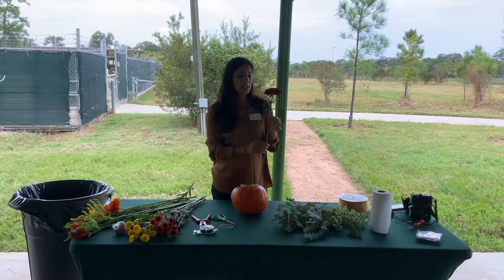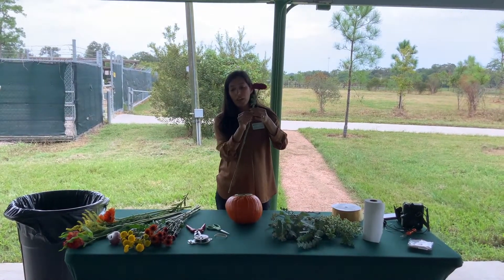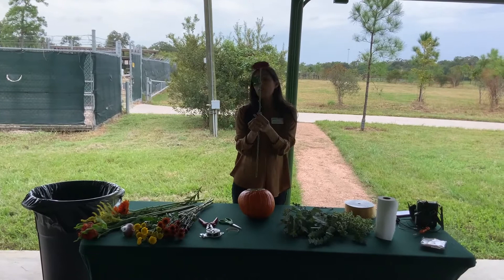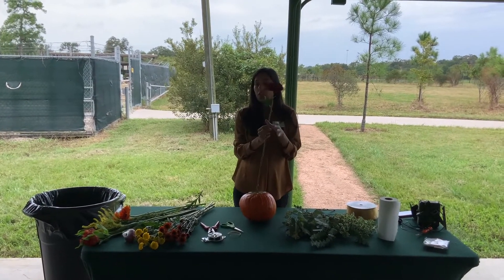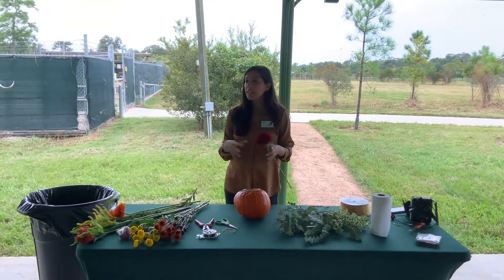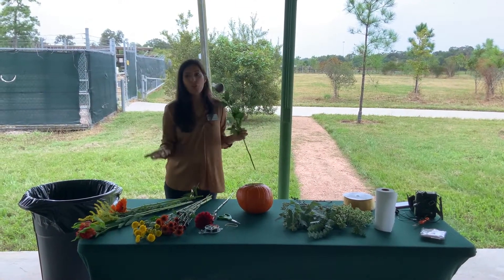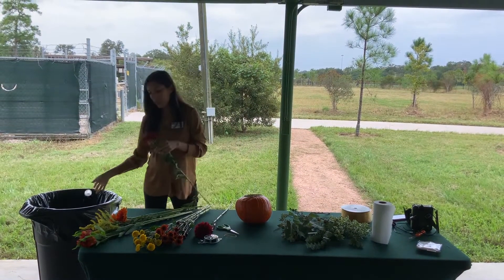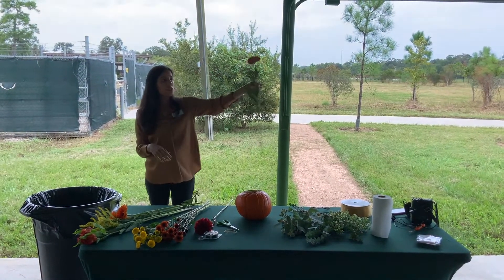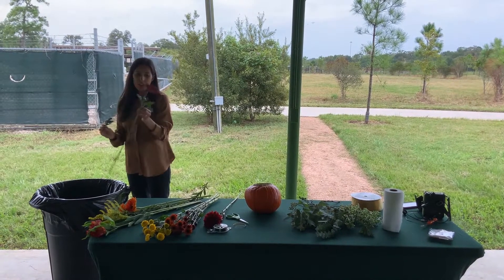For bouquets, we have something called a binding point, which is where you're going to tie all the flowers together with ribbon, wire, or rubber band. The higher you have your binding point, the smaller the bouquet will be. The lower you have your binding point, the larger your bouquet will be. You want to make sure all leaves are free from the bottom of the stem — this is called stripping. Hold the stem from the top, put your hand like a C, and just strip down all the leaves to quickly clear everything below.